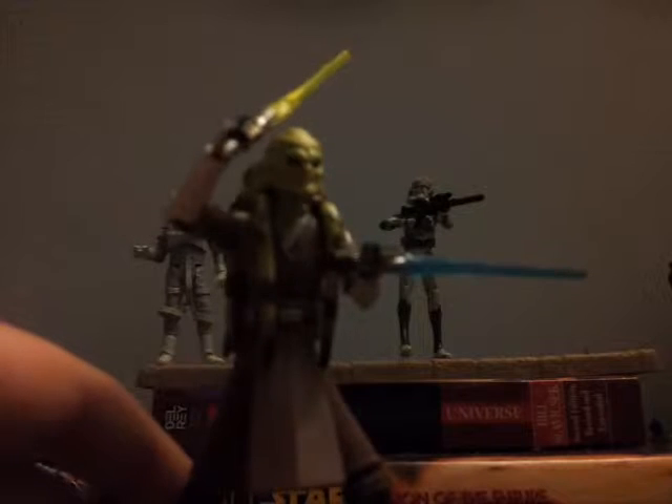Hello Star Wars fans and collectors, welcome to another review. Today this review will be a Clone Wars review because this Saturday is the Clone Wars finale and probably the last episode of Clone Wars, which is pretty disappointing. So I just thought that since it is the finale I'll just do some Clone Wars figure reviews from my collection since the line is discontinued. Today we'll be taking a look at Kit Fisto.